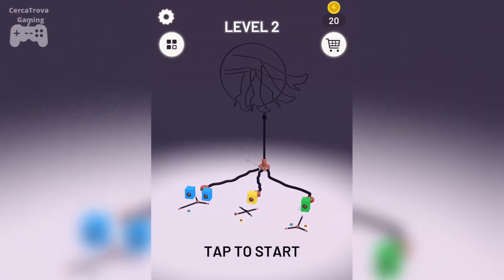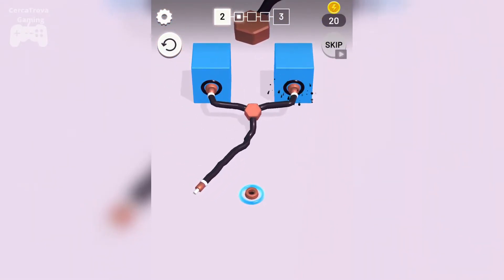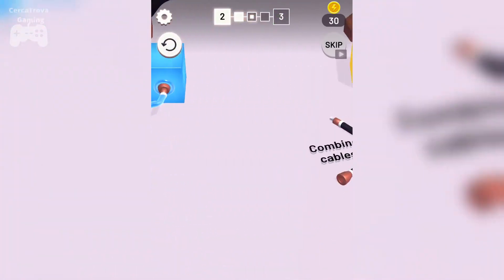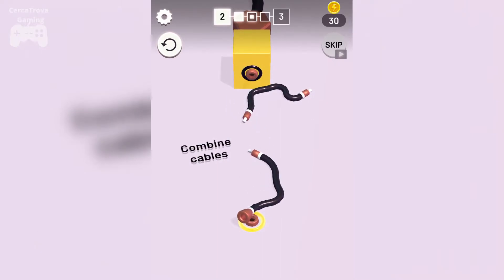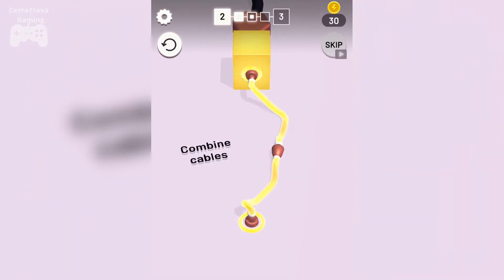Level two is here, let's tap to start — this is exciting. These are some neon tubes, and we also have to connect these because the length of the cables is not enough. So how do we connect this? Maybe this will go here — yes! And now this will go here.